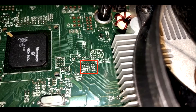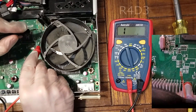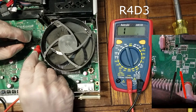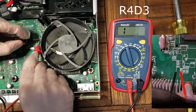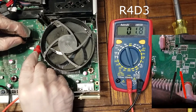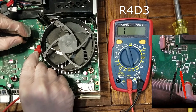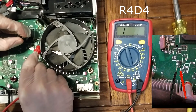Here are the six resistors we're going to be looking at on the motherboard. I'm taking a multimeter and testing each of the resistors. They're labeled R4D3 through R4D8. These are zero ohm resistors, which means our multimeter readings should show a near-zero reading. If we get much higher than zero — ones or twos — then we know that resistor is probably the issue.